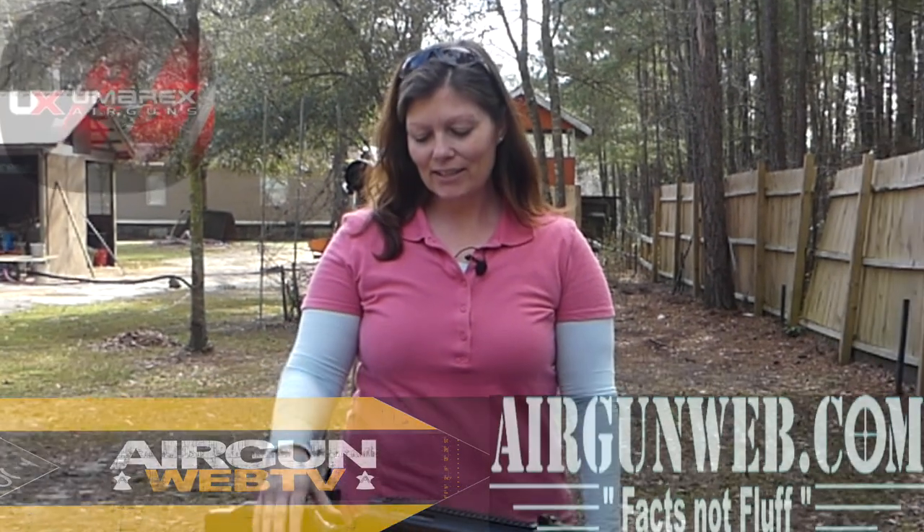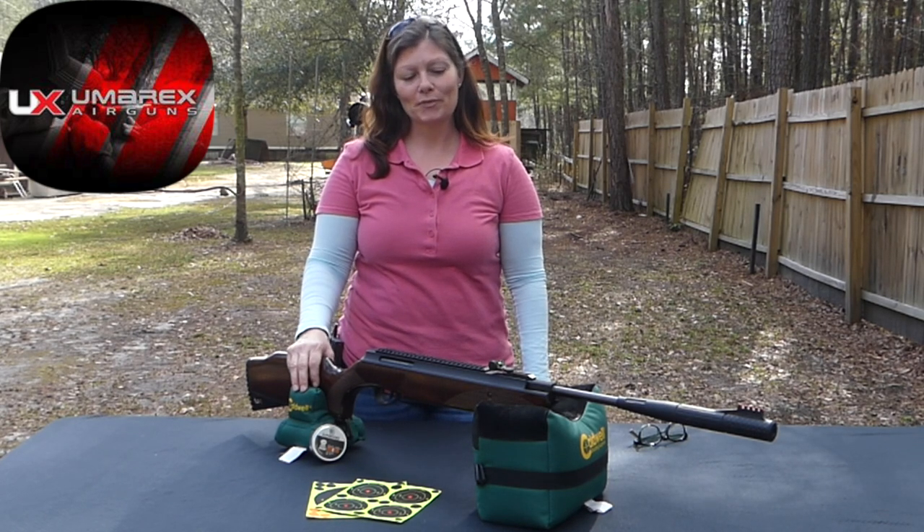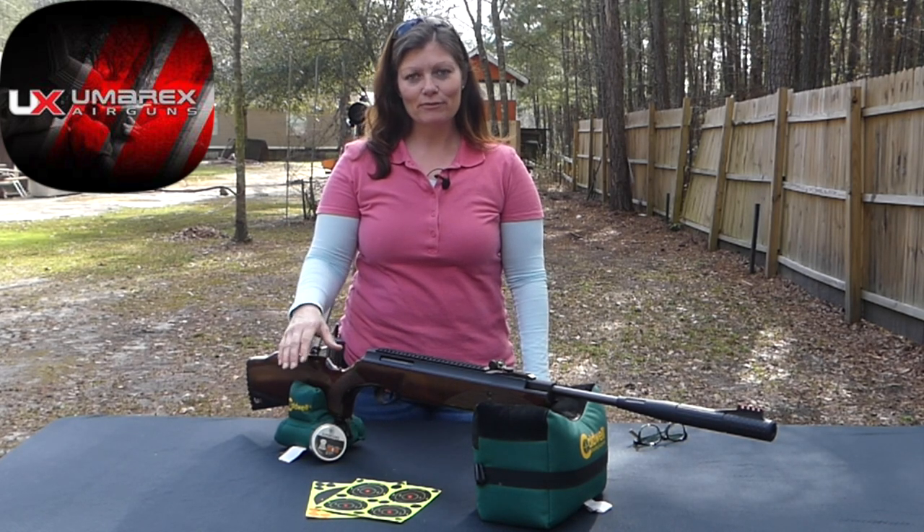Hey y'all, Airgun Angie with Airgunweb and Airgunweb TV. This here is the Umarex Forge, it's a 177 caliber break barrel springer, and it's actually my first airgun.